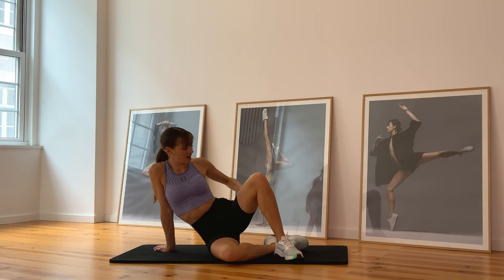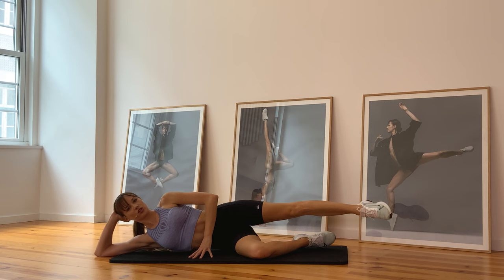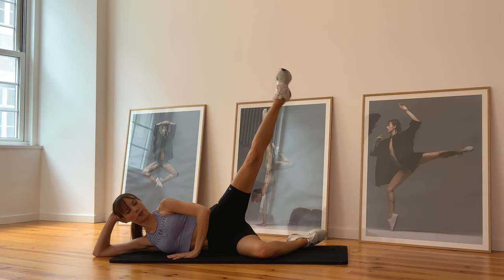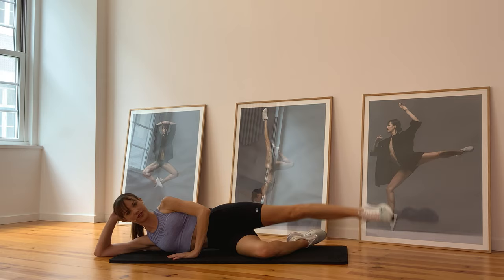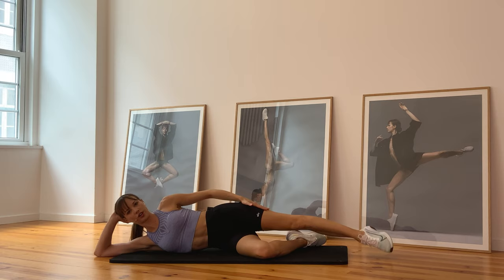Let's move on to our other side. First exercise — we've done it before, it's one of the most efficient ones. You're gonna bend your bottom knee, on your left side, stretch your right leg. Engage your core and we're gonna go up and down. Keep your leg parallel and point your toes. You don't need super complicated exercises for them to be efficient — this is a very straightforward exercise to work the outer side.